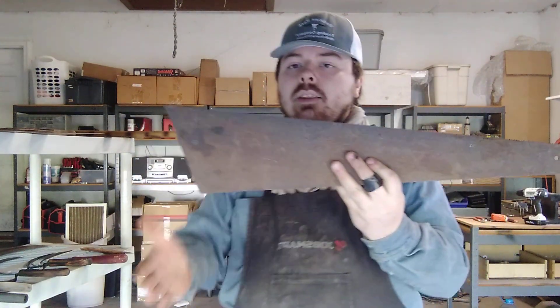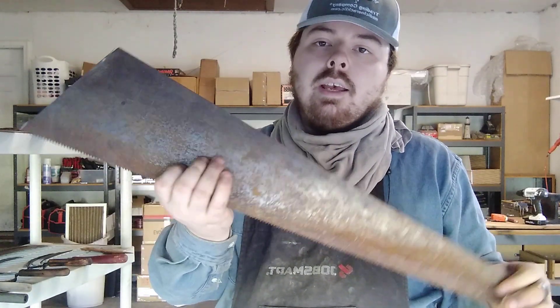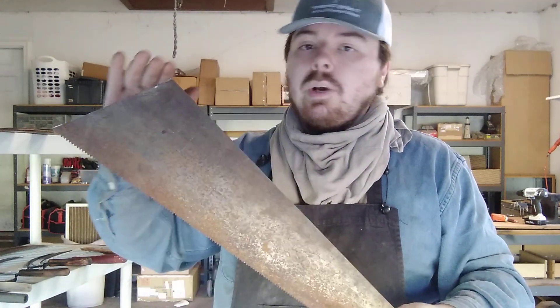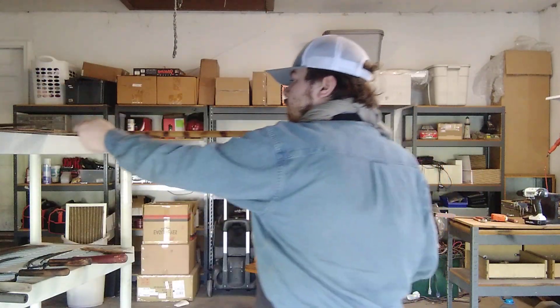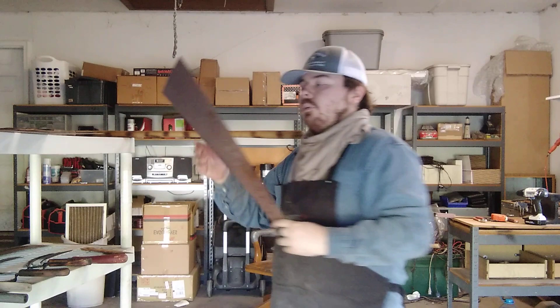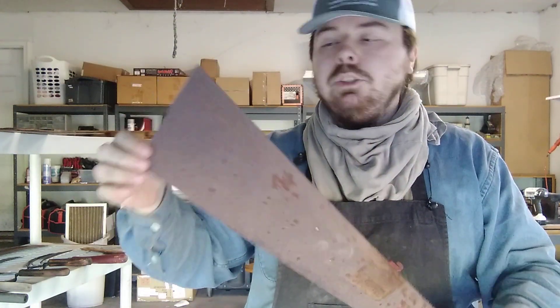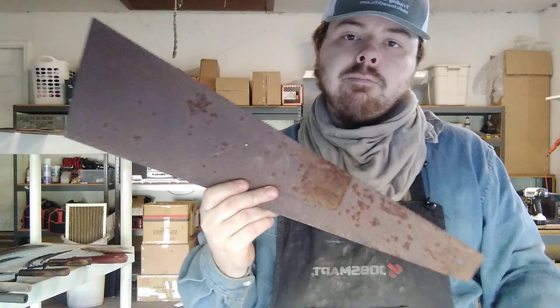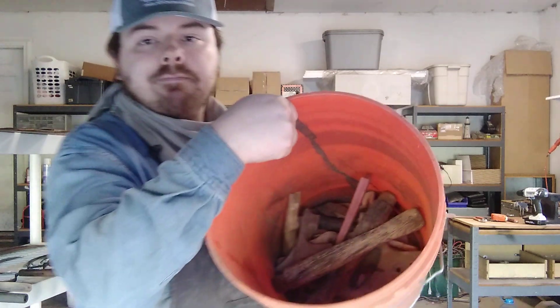Another one — this one I had to cut the handle off because it wasn't coming off no matter how hard I tried. The screws were stripped and I couldn't get them out, so I just chopped it off. And then here's another one of the big ones — same thing, screws wouldn't come off because they were stripped, so I just chopped it off. All the old pieces of wood I just put into my wood bucket — that'll be burnt for firewood.